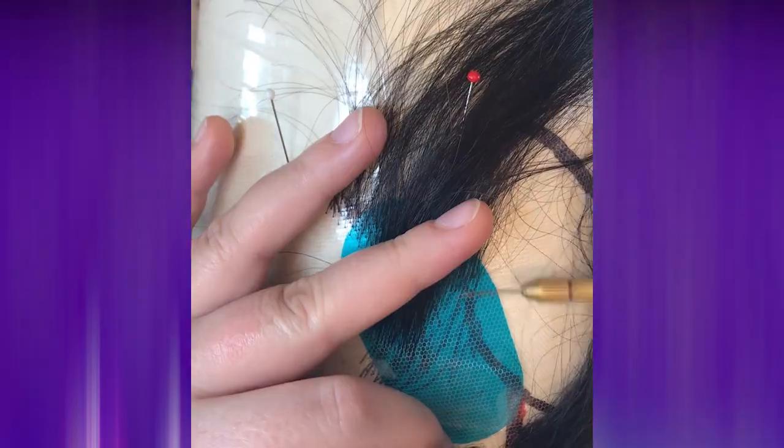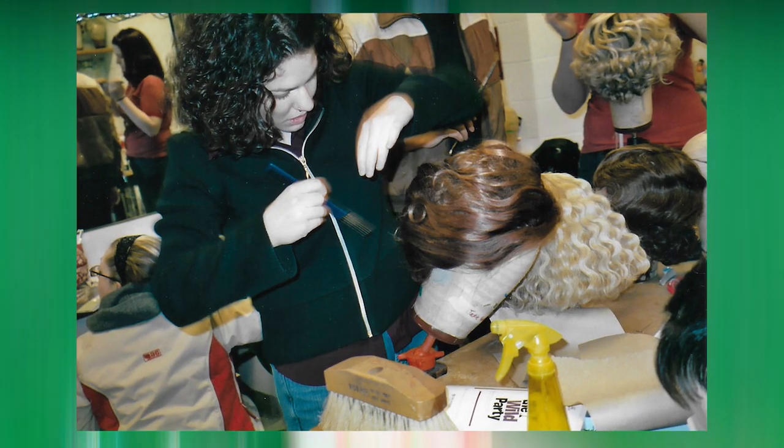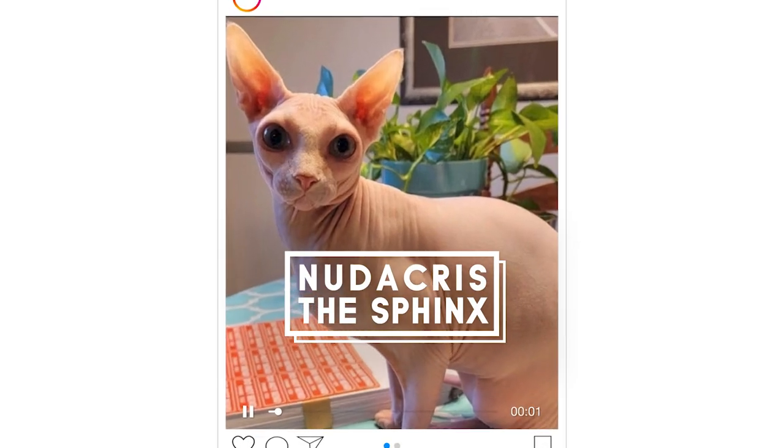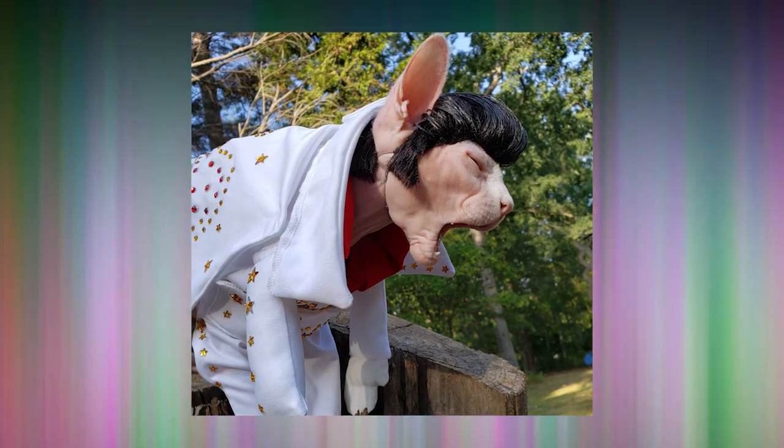I have been a theatrical wig maker for about 20 years now — for Broadway shows, the Metropolitan Opera, Saturday Night Live. I started making wigs for cats when Nutacris the Sphinx's mom asked me if I could make him an Elvis wig, and it came out really good, so I've been making them ever since.